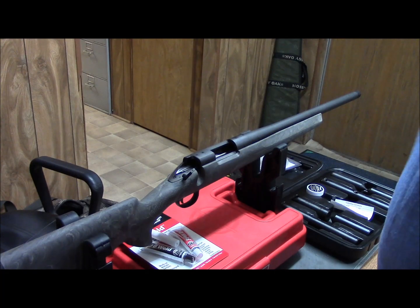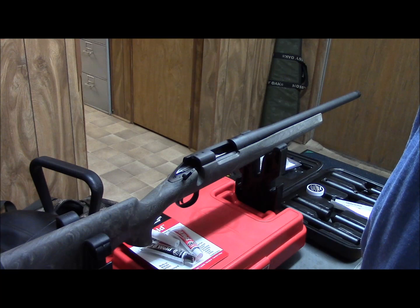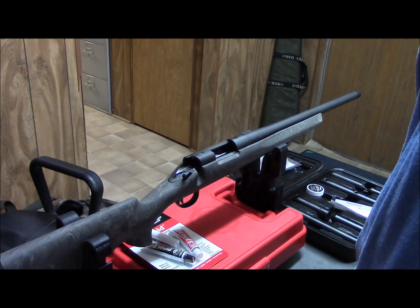What's up YouTube? Texas Jedi. This is going to be the second installment of the long-range rifle build on a budget.